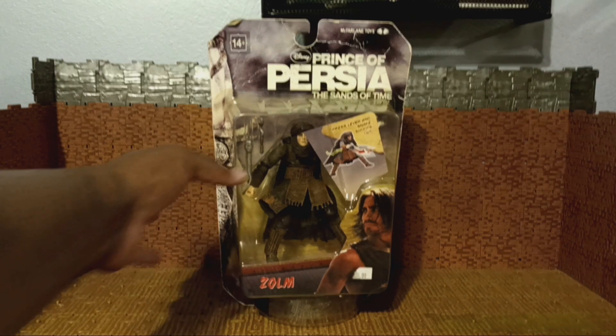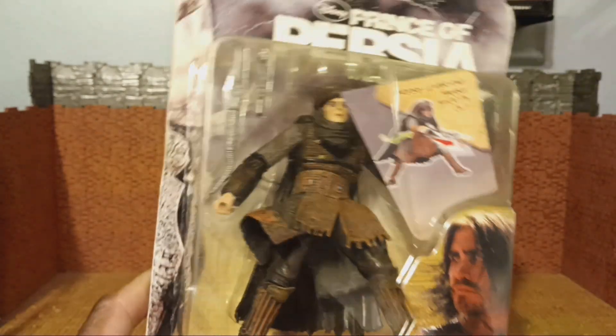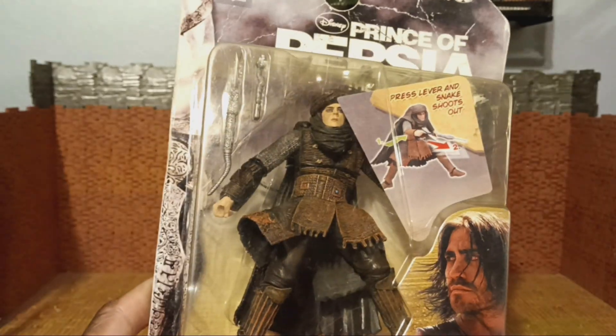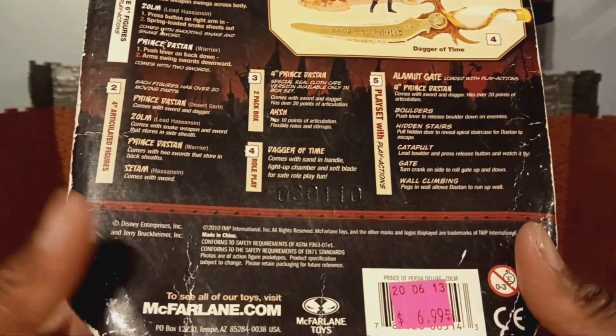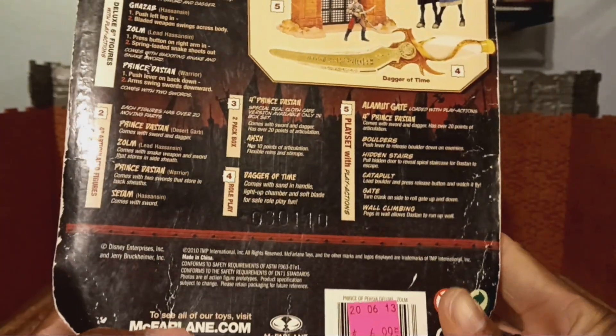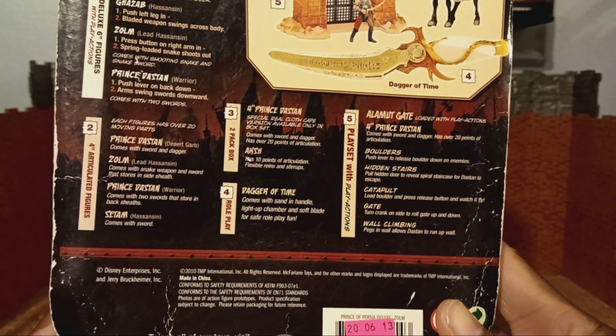Zom is going to be getting reviewed. I just bought this figure today from a local toy store. This guy ran me $7. And as you can hear, it is thundering its ass off. But we're going to power through this. Maybe the volume for this video will be lower — I'm going to have a warning.